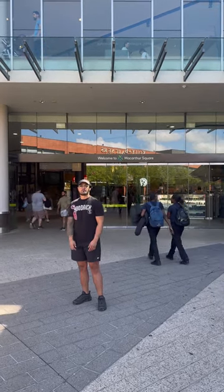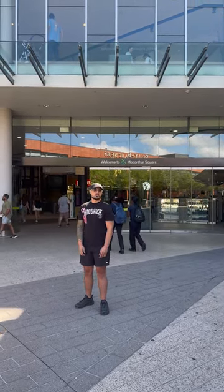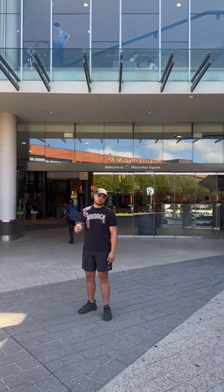Hey guys, for episode 3 of Ferrufi, we're down here at Matt's Square to try out Golden Lotus, as requested by one of our followers.